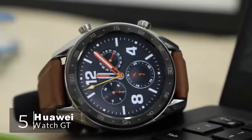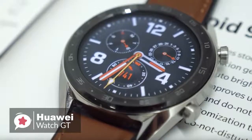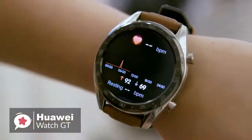At number five is the Huawei Watch GT. Smartwatches and fitness trackers are hot right now, but lots don't have enough battery life. Enter the Huawei Watch GT — this device lasts longer than most other smartwatches on the market and can do quite a lot too. Starting with the design, the Watch GT is thinner than your average sports wearable.